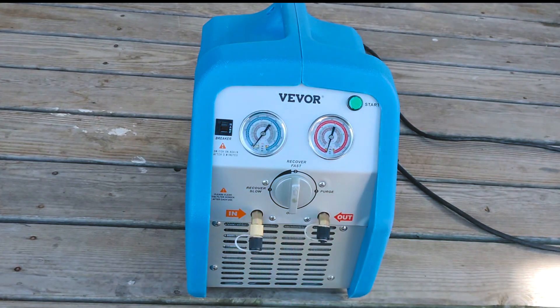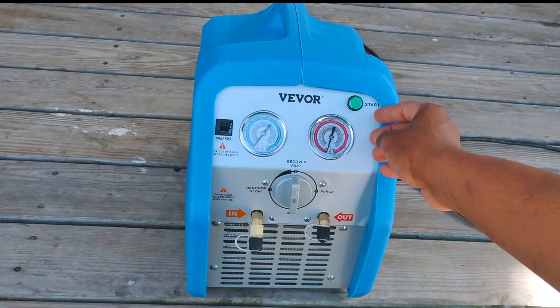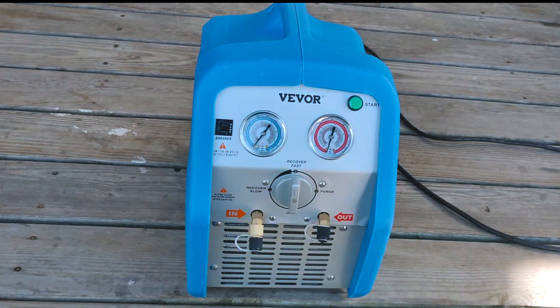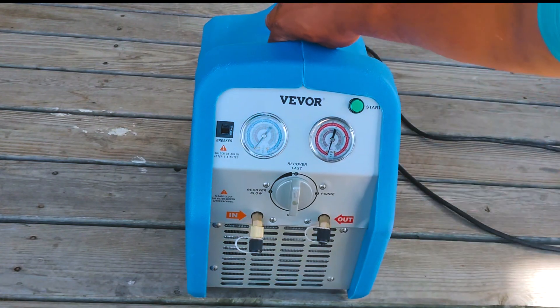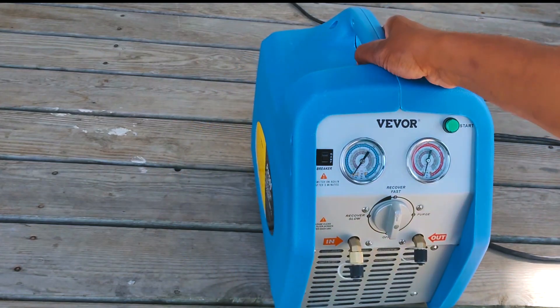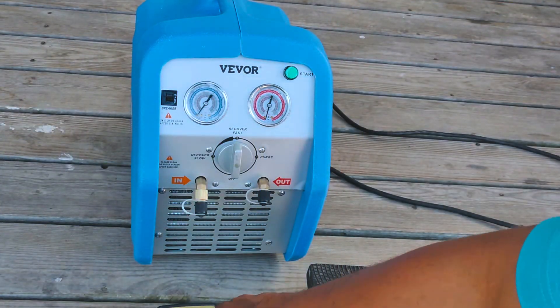We're not going to put it through its paces today — this is just a quick unboxing to see how it works. They even put a little plastic protector on the power button. Seems like a pretty decent machine so far. Only gripe I've got: let's check the weight on this thing — getting out the cheapo scale and zeroing her out.